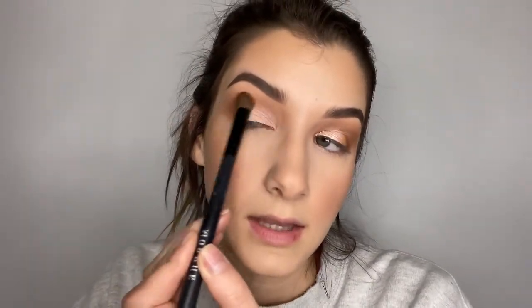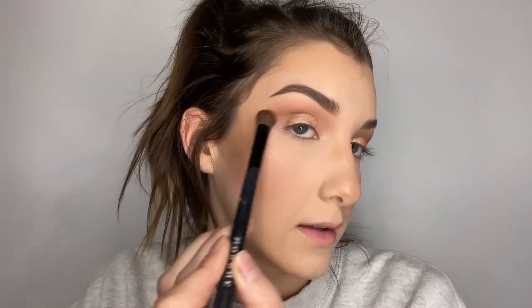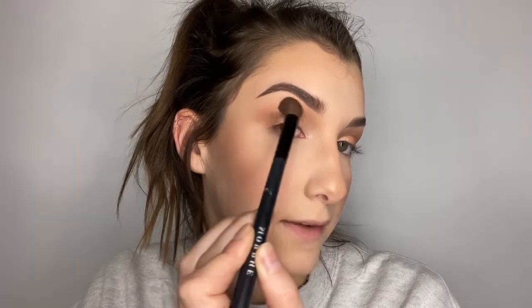Now I'm taking a Morphe blending brush and going back into that first caramelly color to blend the edges out just a touch. Then going in again with Hang Tin, that second caramelly shade, on this outer V just on top of the shimmer, to build up a little bit of definition on the outer edge and blend that in.